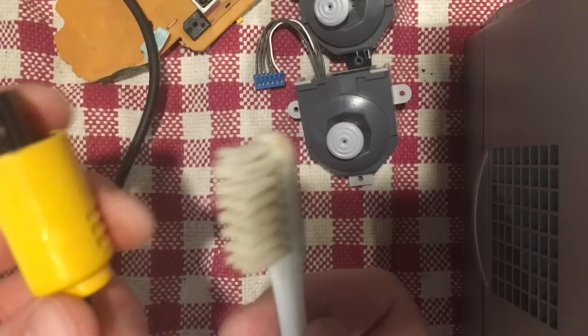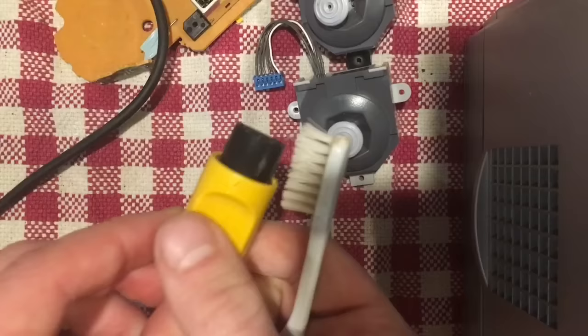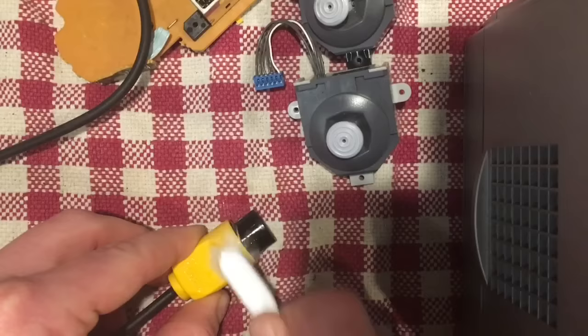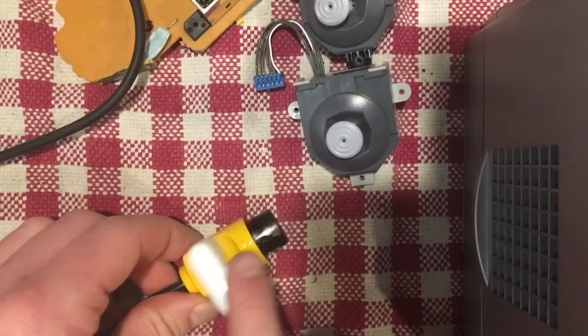Just using alcohol and my toothbrush, giving it a good scrub to clean it up as best as I can. You're not going to get everything out because this is probably the dirtiest part of the whole cable — it's where everyone grabs to plug it in and pull it out, so you get lots of grease and grime. But trying to make it look as nice as I can, and it's coming out not too bad.